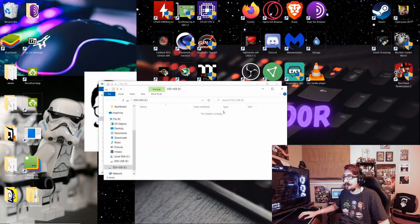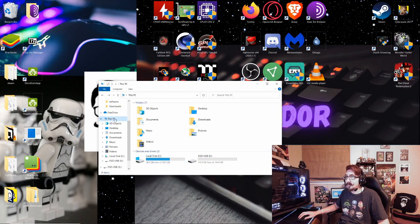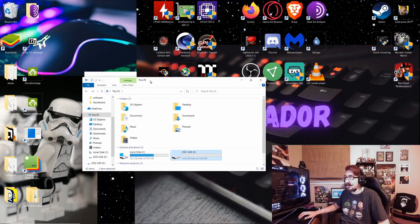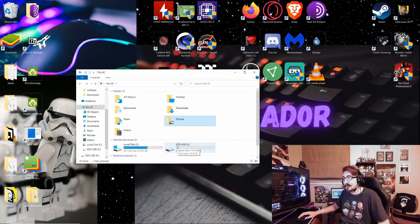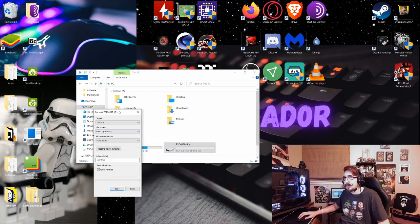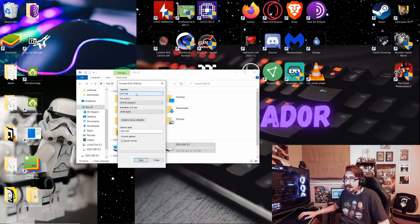When you click on This PC, the USB should show up next to your drives — in this case the C drive and the E drive which is the USB. If you haven't formatted yours already, it's simple: just right-click it and you'll see Format. Left-click that and it'll bring up a menu. Make sure in the File System dropdown that FAT32 is selected — it should be the default, but if it isn't, set it to FAT32. The allocation unit size doesn't matter, leave it as is.